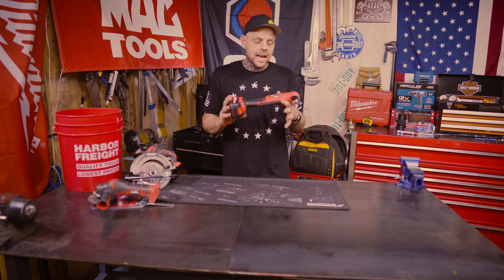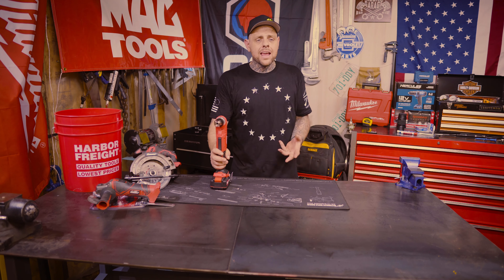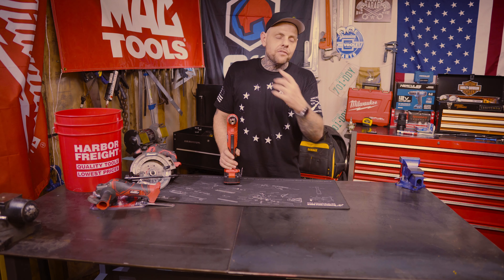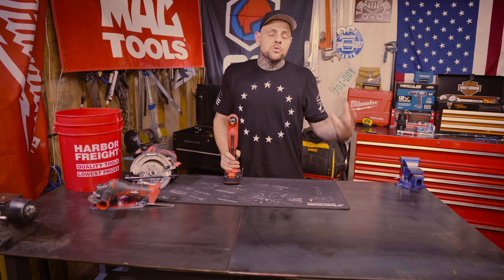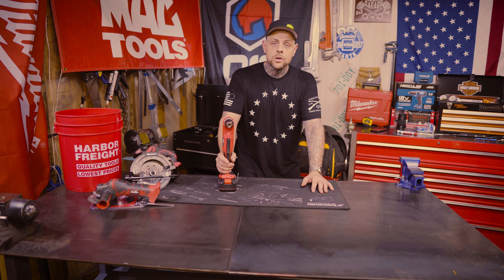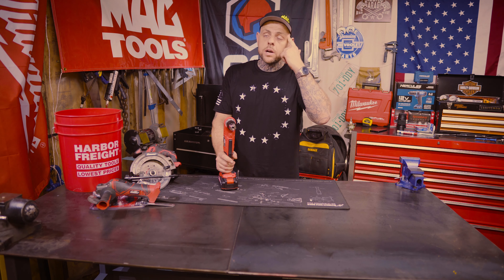We're just gonna check this thing out — measure it, weigh it, drill a few holes, and I'm gonna tell you if I think it's a 4.8 out of five-star right-angle drill. You might give something five stars that I'd give one star, and that doesn't make either of us right or wrong. I expect more out of a tool than a lot of people do. It's $69.99 for the Bauer tool and $39.99 for the 3 amp hour battery — $109.98 total, with only a 90-day warranty included.